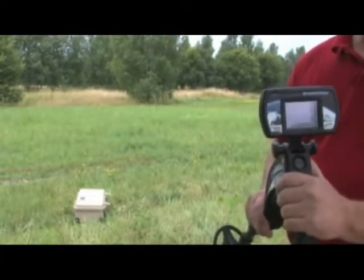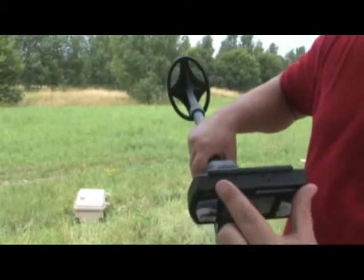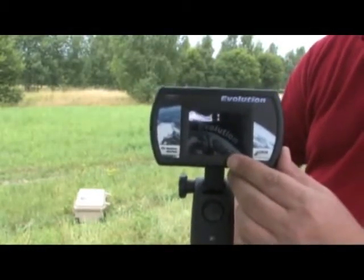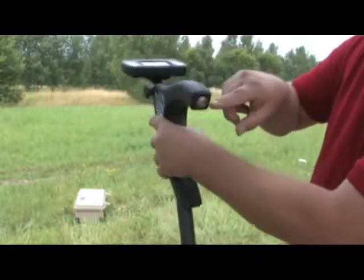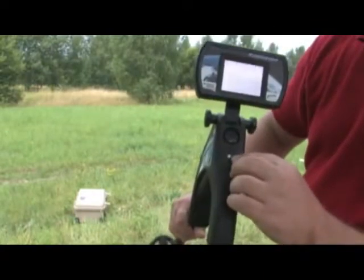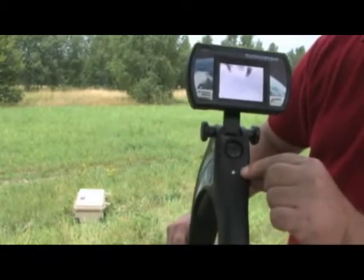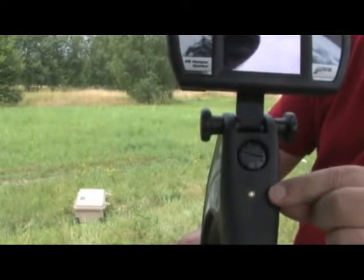Now we're going to turn on the equipment. Right on the very top of the unit is the on-off switch — push it and the unit will start. You'll get a display that says Evolution and you'll see it starting up. On the control unit, on the bottom of the handle, there is an on-off button — push that. There's an LED that will blink until a connection is achieved. Once the top unit and bottom unit connect, the LED stays on constant, and your Bluetooth connection is achieved between both units.